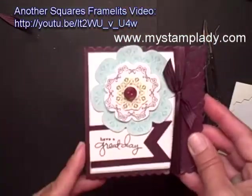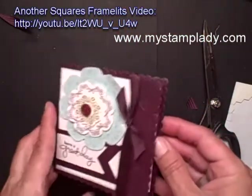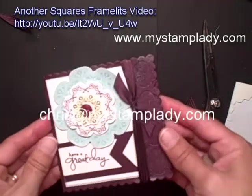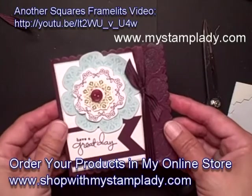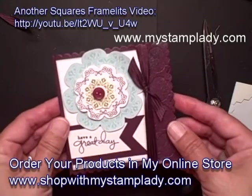And there you go — you have a card to send to somebody to wish them a great day. If you have any questions on how I used this square framelit to make this card, don't hesitate to contact me at chris@mystamplady.com. You can find all the supplies for this card in my online store. Have a great day!